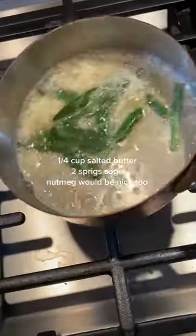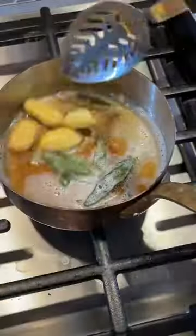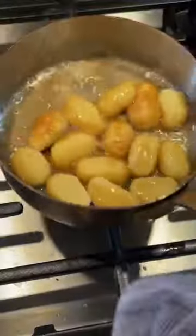Now onto the brown butter. Add some sage, give it a swirl. Meanwhile, cook your gnocchi until they float. Add them to the butter and don't move them. Wait until they get a little crispy, and then you can move them — you're allowed.